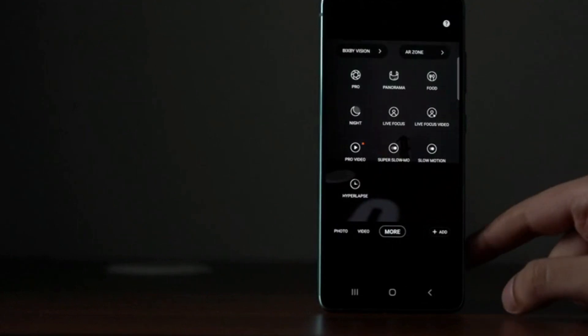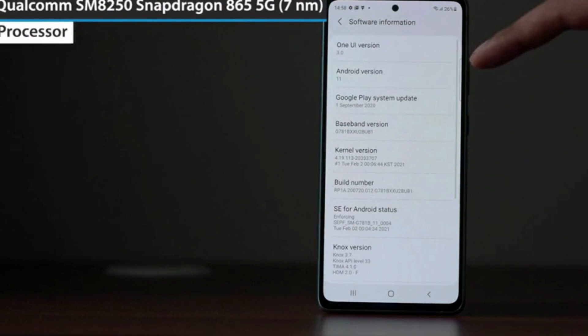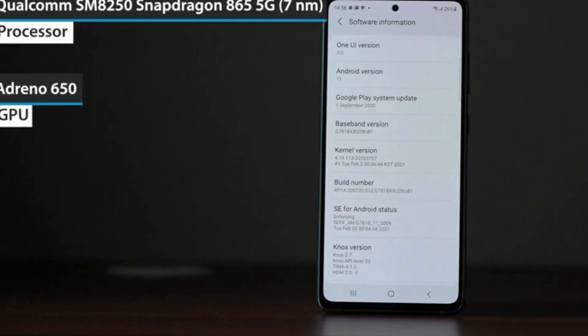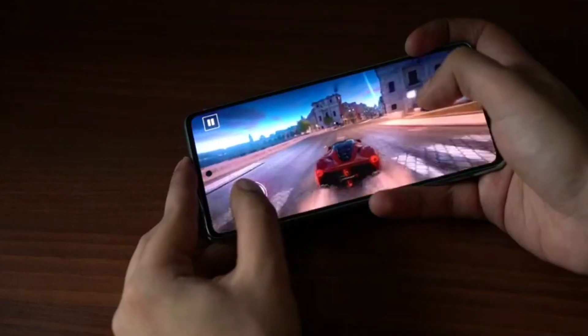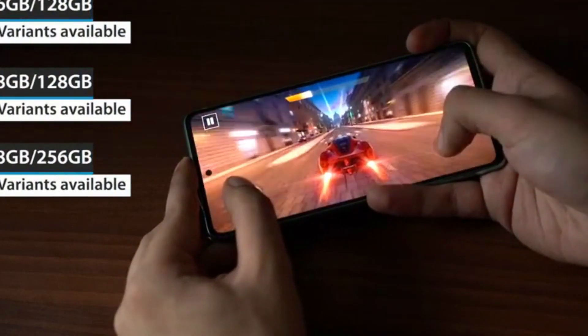The phone comes with features like Single Take, Composition Tool, Pro Mode, Night Mode, Super Slow Mode, and Hyperlapse. The smartphone is powered by a 7 nanometer Qualcomm Snapdragon 865 5G processor along with the Adreno 650 GPU.